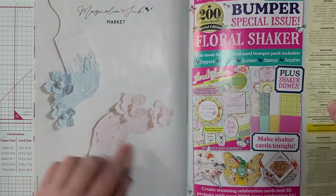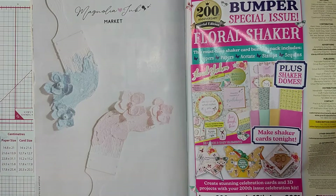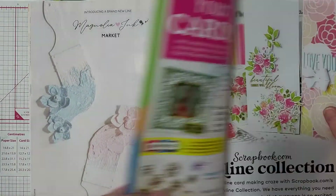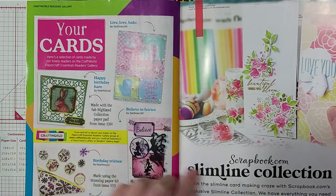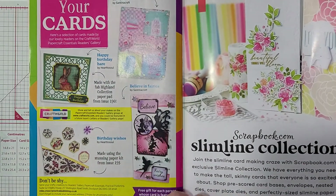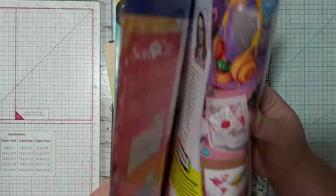This image is talking about Magnolia ink and I love how they did it — I'm definitely using that someplace too. Then they have cards that people have made and I really like this one. I think they came out nice.